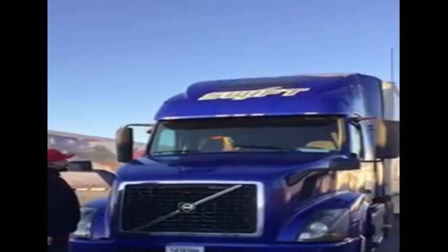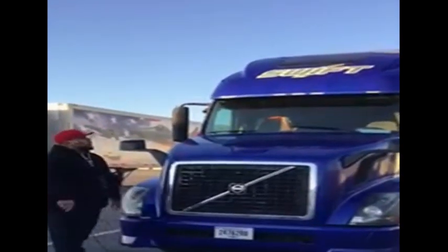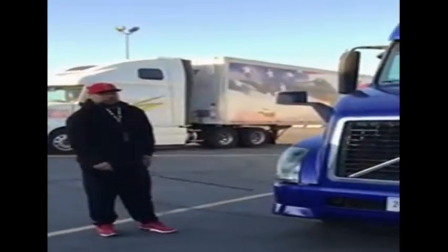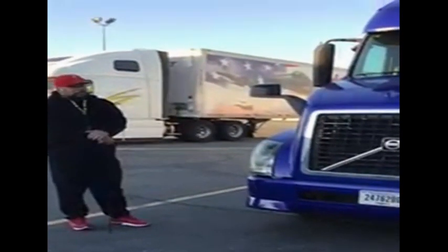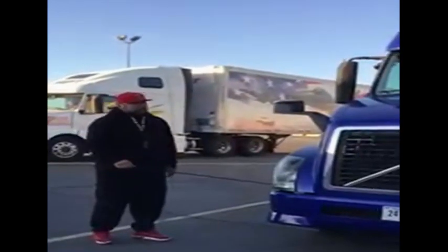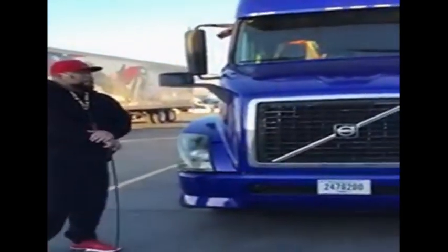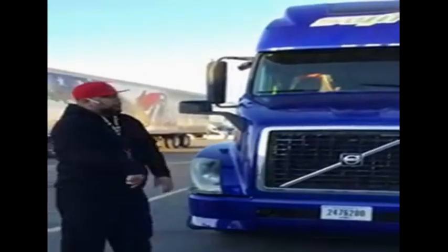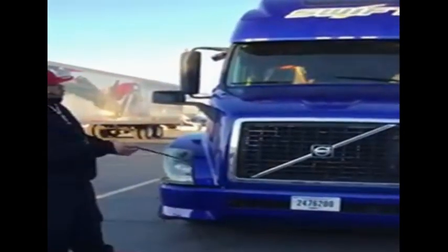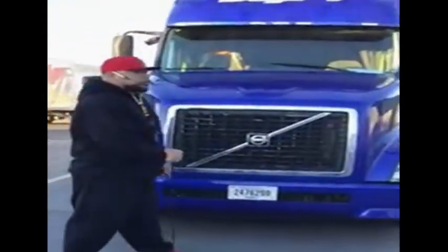I've got my clearance lights up here — they're clean and clear, not damaged, not broken, and amber in color. Coming down to my headlights, I have my high beams and low beams — clean and clear, not damaged, not broken, and white in color. I've got my turn signal lights, also clean and clear, not damaged, not broken, amber in color, used for my left turn signal, right turn signal, and four-way flashers.